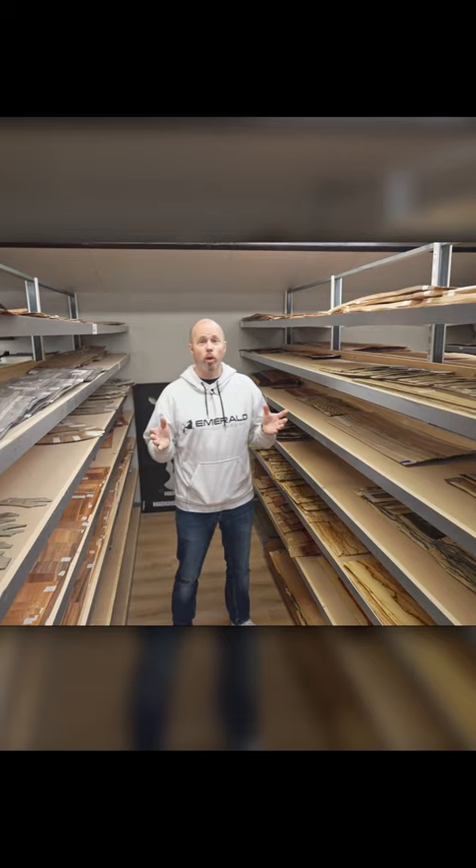Today I'm going to talk to you all about our veneers. This is something a little bit different but a very important part of what we do here at Emerald Guitars. As you probably know by now, Emerald Guitars build all our guitars from carbon fiber. But the one thing that we do to give a very unique look to our guitars is we use really exotic wood veneers on top.